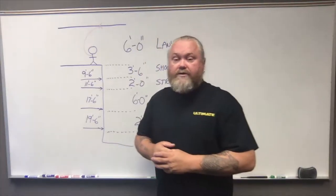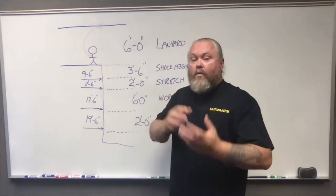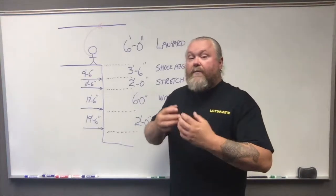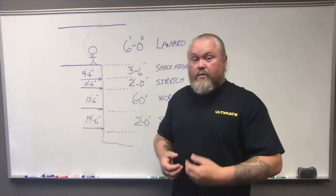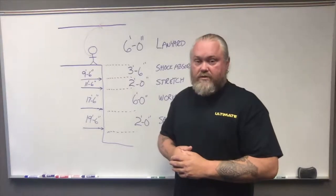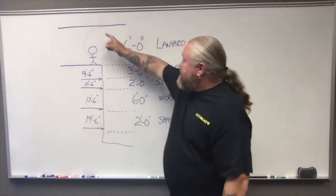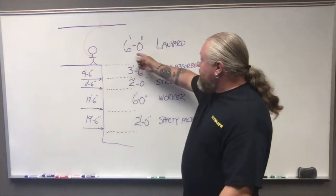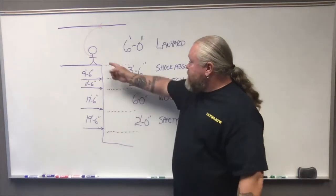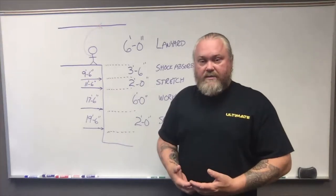First thing we want to understand is where are you working from — where are you going to take the calculation from? You always want to start your calculation from the point of anchorage: where is it that you tied off to? Not yourself, but the actual structure that's going to support you. That distance stretched out singularly gets you to six feet, and once you fall over that edge, that's when your arrest process begins.